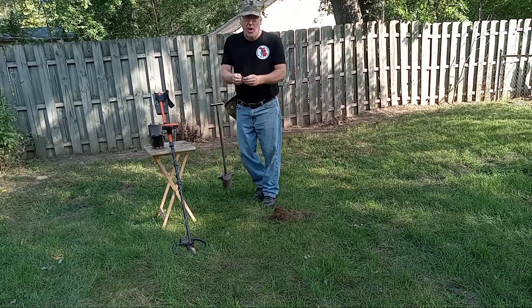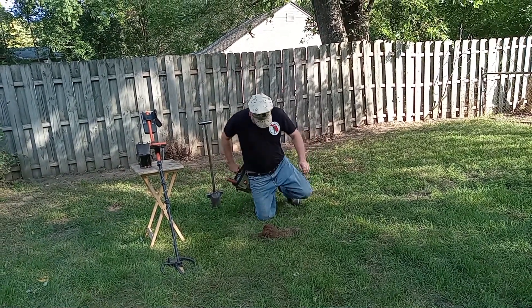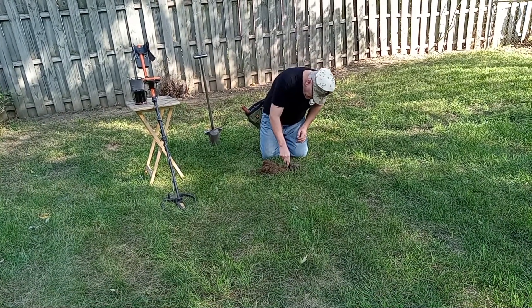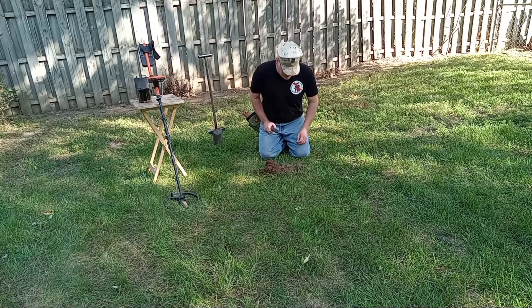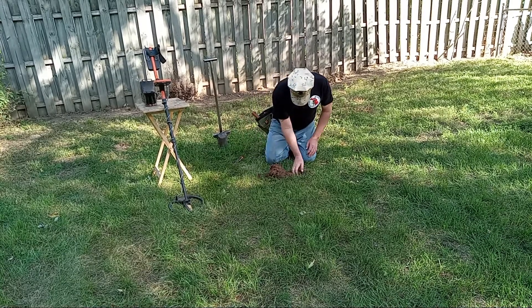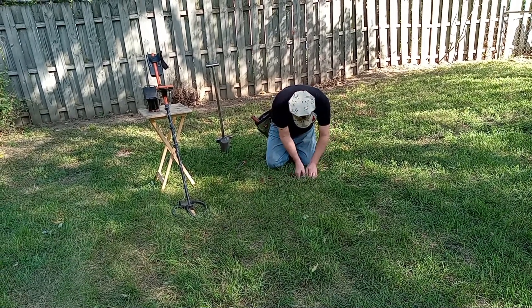I'm going to drop a plaid quarter in this hole. We're looking at probably about five inches depth — a typical depth that you're going to find stuff at in a modern park or just about anywhere else. And we're going to fill it back in.